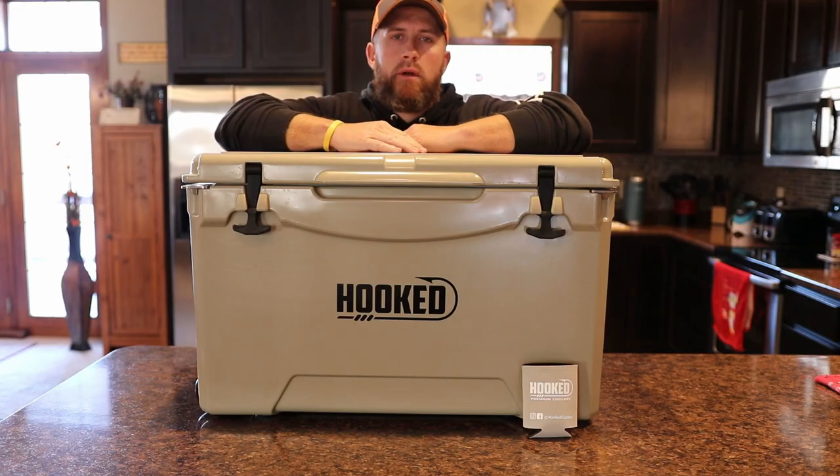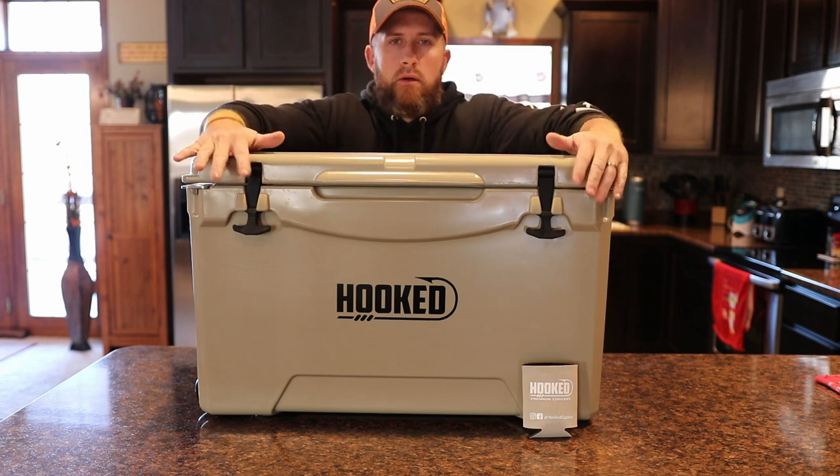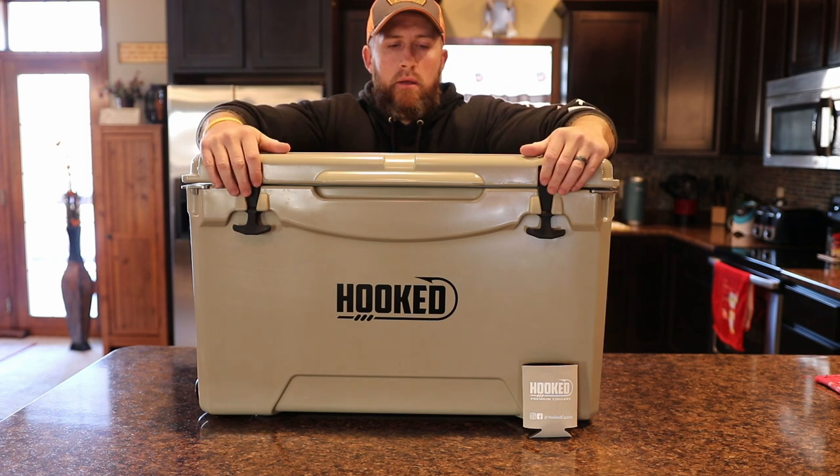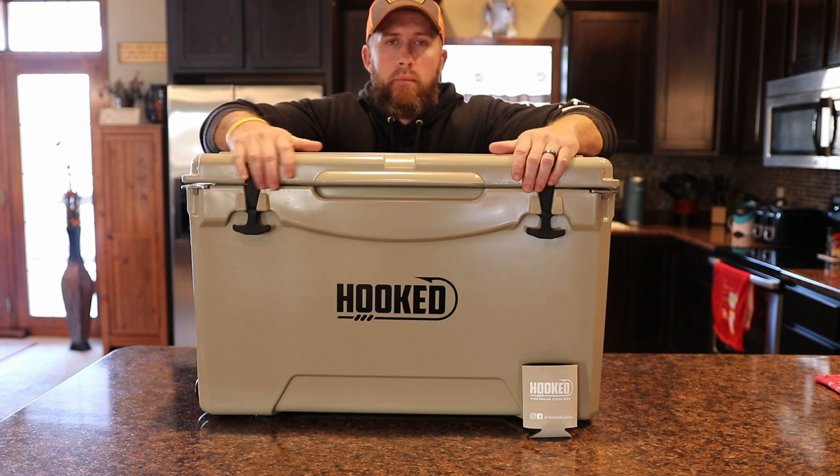What's going on everybody? Hope everybody's doing great today. I'm here today to talk a little bit about this cooler made by a fairly new company to me named Hooked Coolers. This is a fully veteran-owned company.